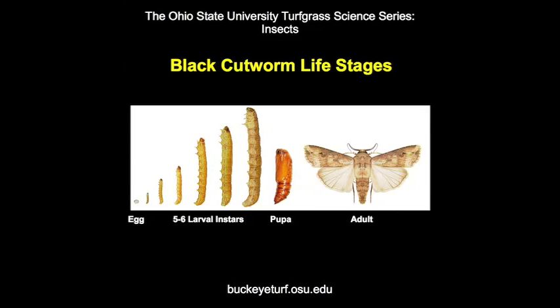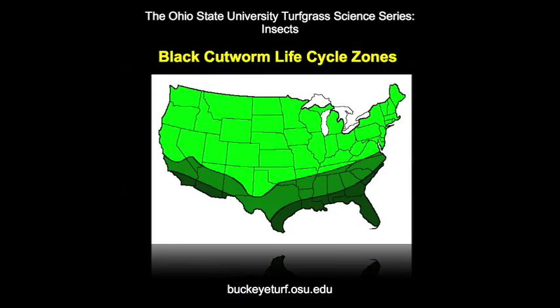Black cutworms are actually tropical insects that cannot survive freezing. In North America, black cutworms only survive year-round in Mexico and the Gulf states, where they commonly undergo 4 to 6 generations. In the transition zones, adults fly from the south in the spring and 3 to 4 generations may occur. Further north, only 2 to 3 generations can occur before freezing temperatures kill off any remaining cutworms.